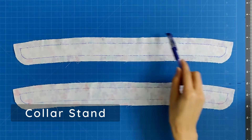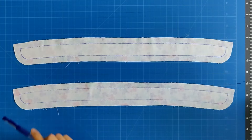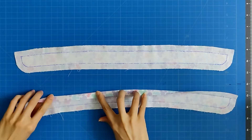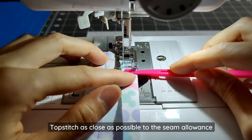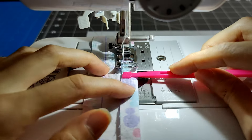Draw the seam allowances onto the collar stand pieces using a fabric marker. Take one collar stand piece and fold along the seam allowance of the neckline, then press it in place. Topstitch on the collar neckline, sewing as close as possible to the seam allowance. We'll be topstitching along the actual edge of this once the collar is attached to the shirt.